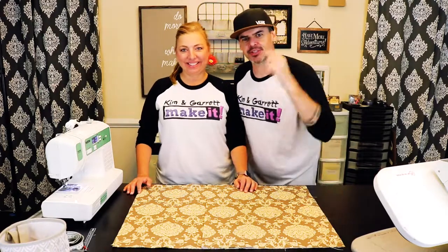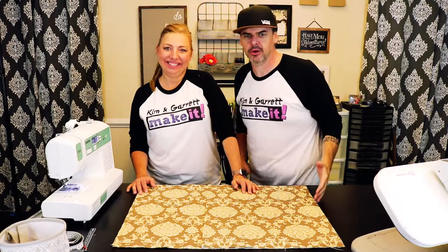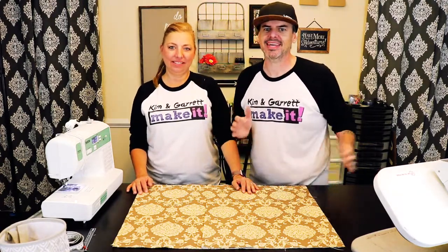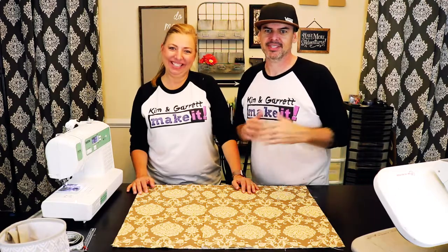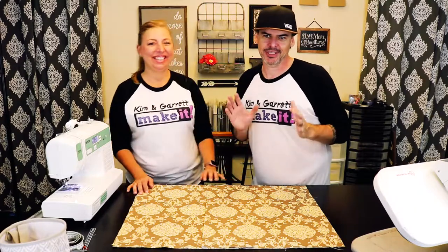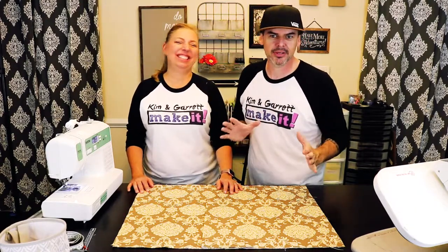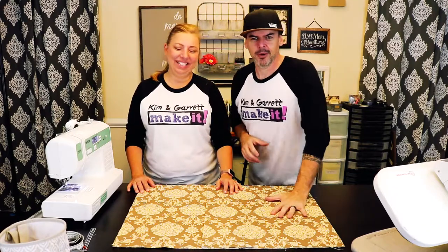Hey, what is up? This week we are making a dog bed. We're making a little dog bed because we have a little dog — we have a 19-year-old Dachshund. She sleeps all day every day, and she drools and things come out of everywhere. She's old, she's goopy — you know, old goopy Dachshund.